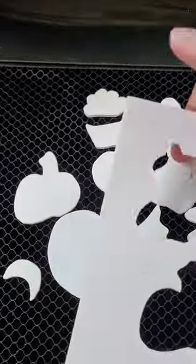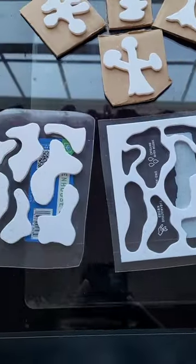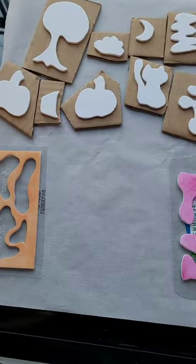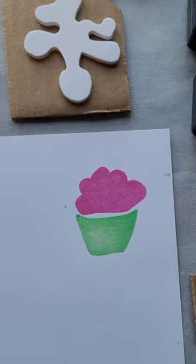I'm cutting out of craft foam, and you can do all kinds of things with the digital file, such as make it bigger or smaller, or use an outline of the images. I'm using these foam stamps to create some holiday Halloween cards — so fun!